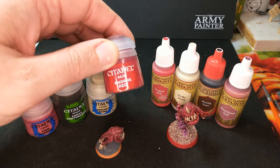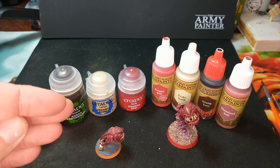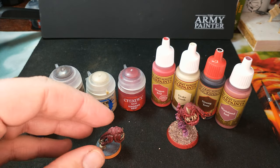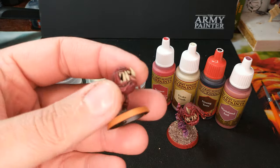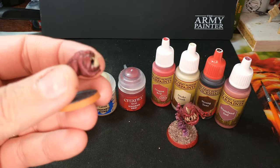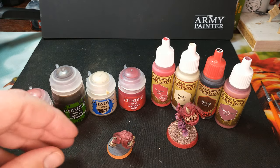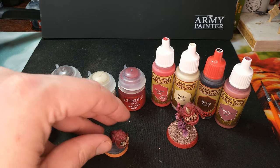We're going to start off with a nice Corn Red. You want to first prime this in whatever primer you want to use. I was actually playing around with putting the Corn Red straight on to a bare model, and it took a good three coats, but it primed them up okay.